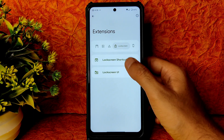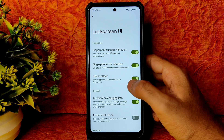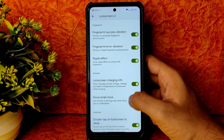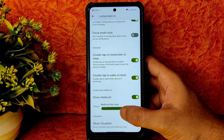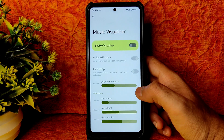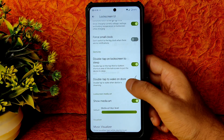Lock screen shortcuts and lock screen UI customization are here. You get success sound, shared vibration, ripple effect, charging information, small clock, double tap to unlock, skip to sleep or wake, show media art, media blur level adjustment, and a music visualizer with lava lamp and automatic color options.